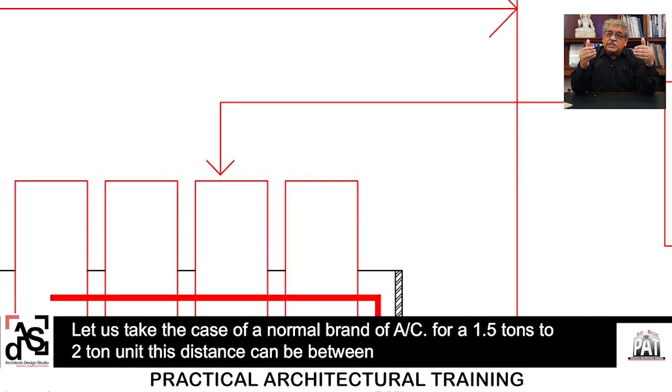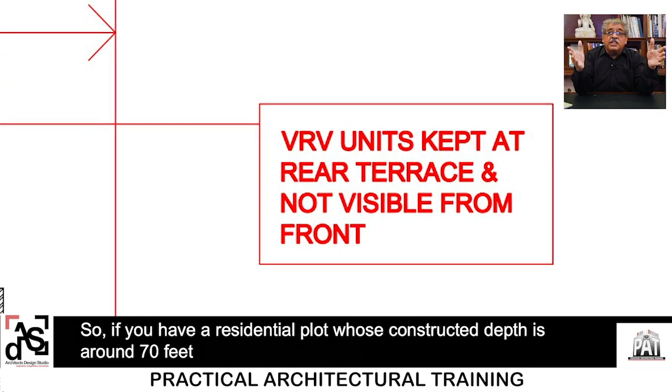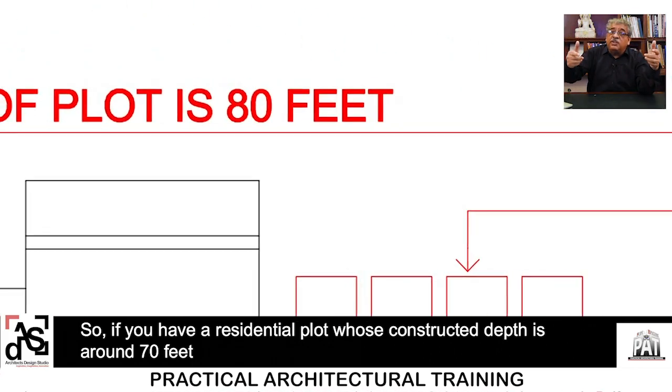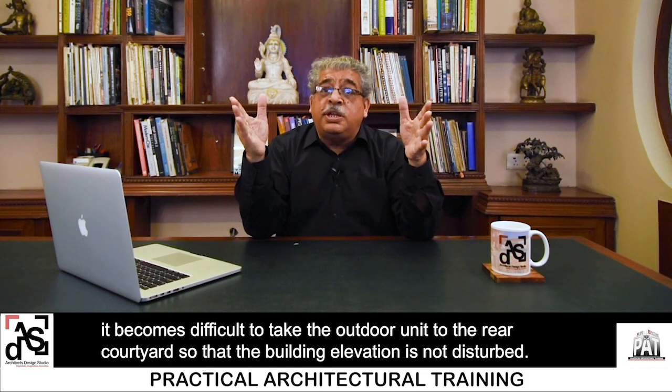For a normal brand, let's say 1.5 to 2 tons, the distance can be 30 to 40 feet between the outdoor and the indoor unit. But Daikin claims that the horizontal distance can go up to 60 feet and the vertical distance can go up to 50 feet. So if you have a residential plot whose construction depth is around 70 feet, it becomes difficult to take the outdoor unit to the rear courtyard so the building elevation is not disturbed.